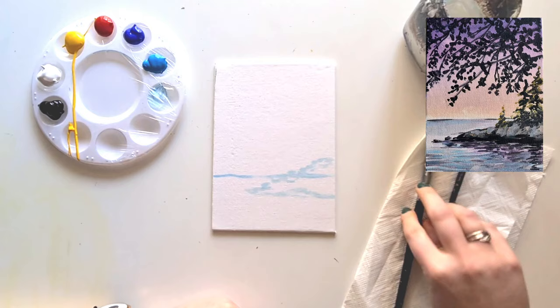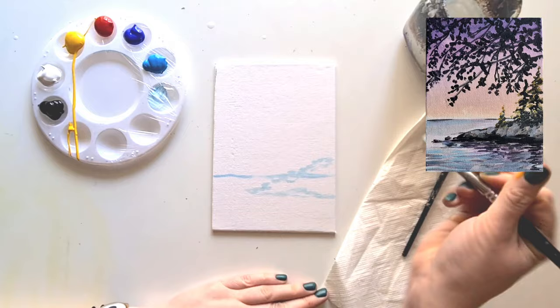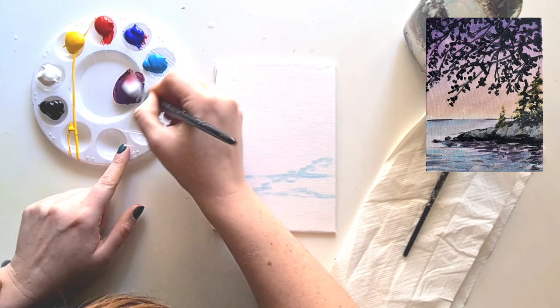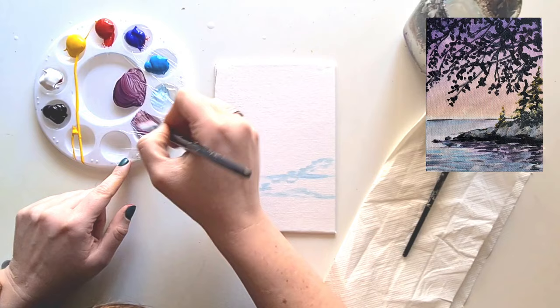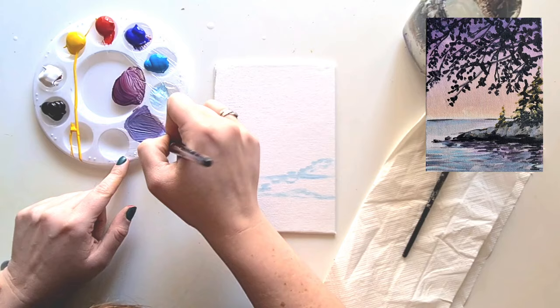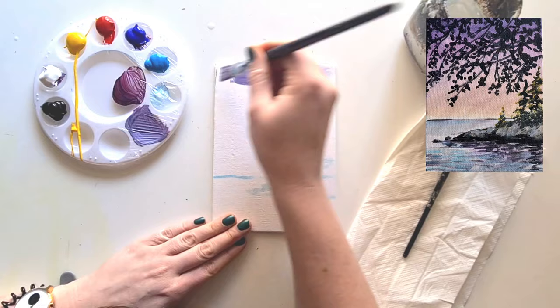Now take the big paint brush and give it a really good wash - make sure it's nice and clean. We're going to take some red and a little bit of the darker blue, mix it together to make a purple shade. You want to use a little bit more blue than red, otherwise it'll be a maroony color. Then add some white and mix it together to make a lighter purple.